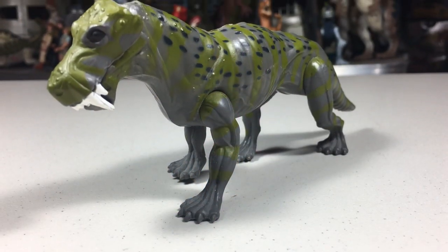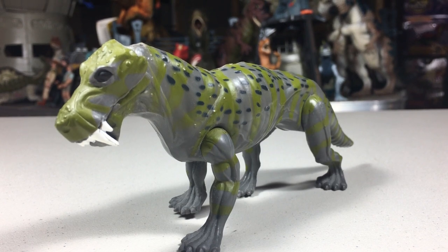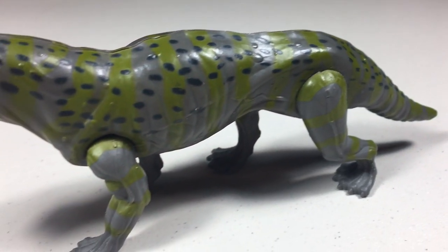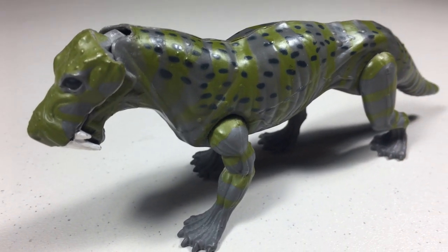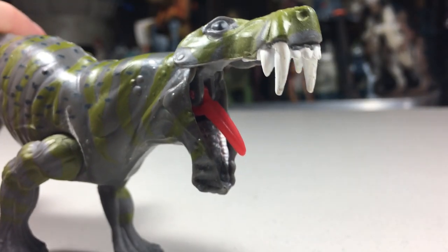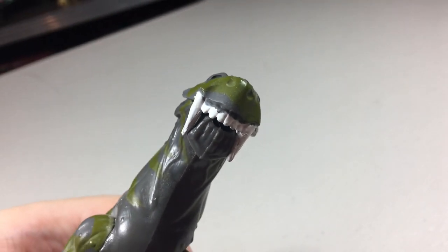The next repaint would occur in the 1999 Walmart-exclusive Jurassic Park Dinosaurs line, though it would again have another name change, this time being referred to as the Lynx. The paint job on this one was more dull looking — it's painted mostly a dark gray color. It also has some green stripes, and it's covered in black dots.